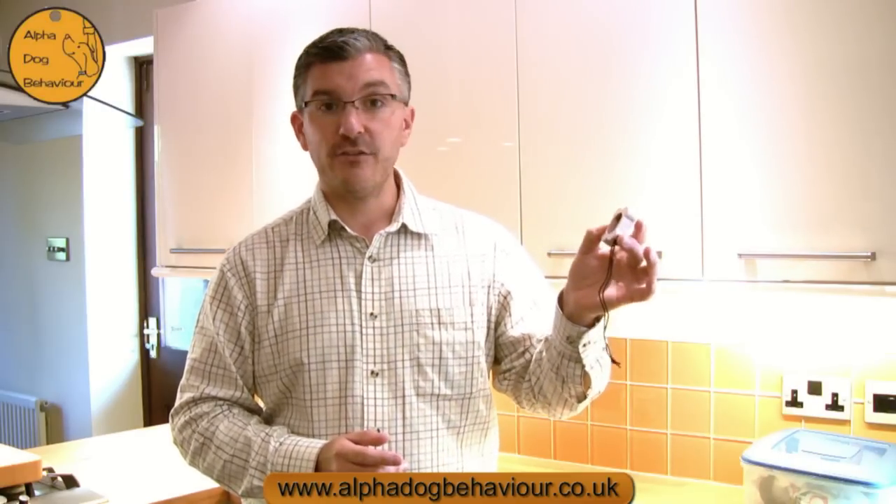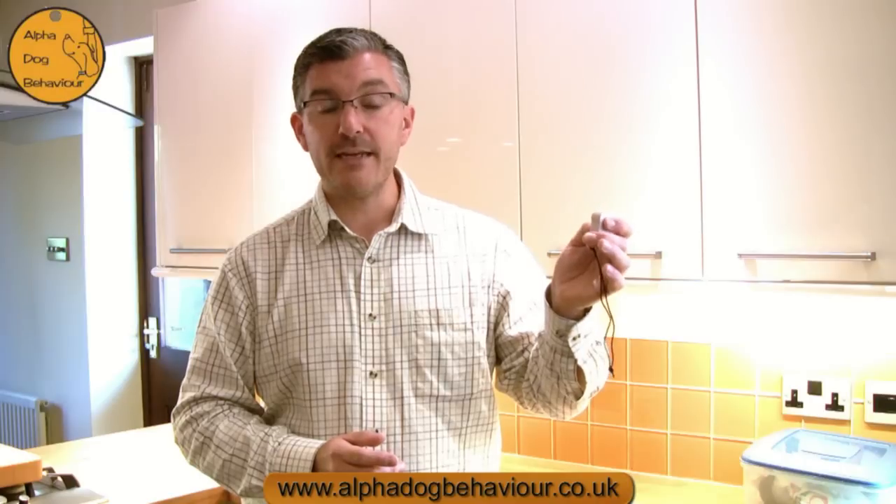The clicker is a very simple device. It's normally a plastic box. Some of them have volume controls on the side and a metal plate inside. When we press the metal plate the dog hears this sound. What we need to do of course is to follow up the click with a treat. The method is click and treat.